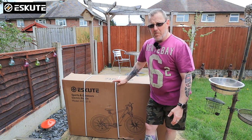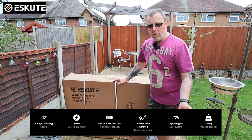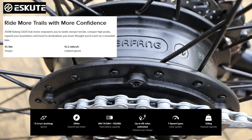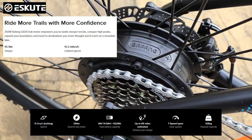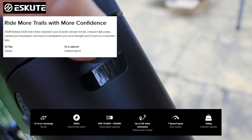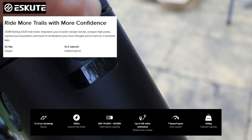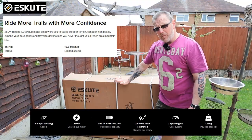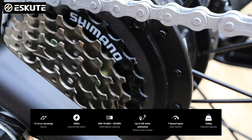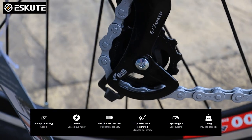This has got a maximum speed of 15 miles an hour. It's got a 250 watt Bafang Geo 20 hub, and a 36 volt battery which I'll show you when I get it out. It's good for probably about 65 miles, so a little bit more mileage than what the Voyager had. It's also got seven Shimano gears, the same as the last bike.